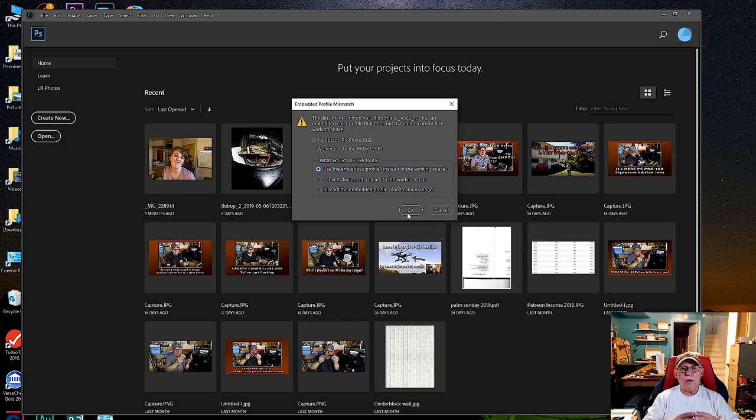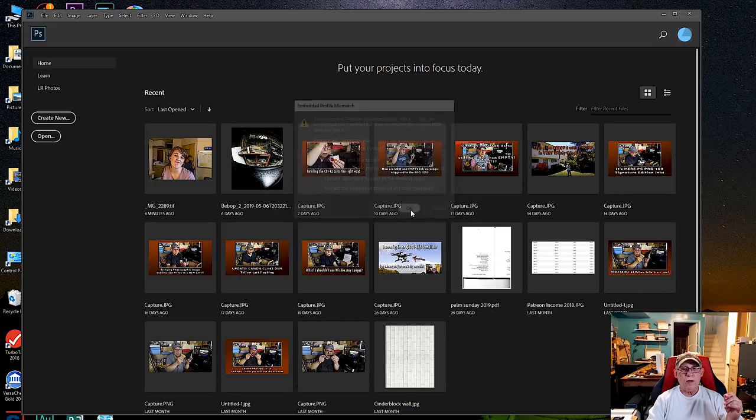My Photoshop is set to work at Adobe RGB 1998, which I recommend for everyone, but in this case we're just printing the standard image and we do not want to alter it in any way. Make sure that if you have the warning system set up to warn you about a color space mismatch, you use the embedded profile instead of the working space. Click OK and open it up — we are not going to edit this image.